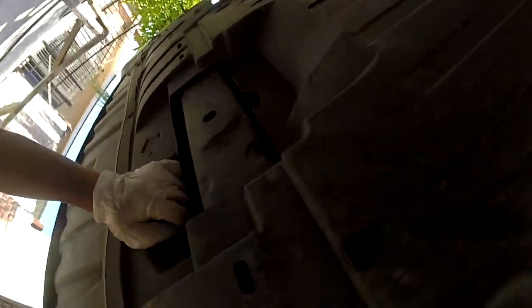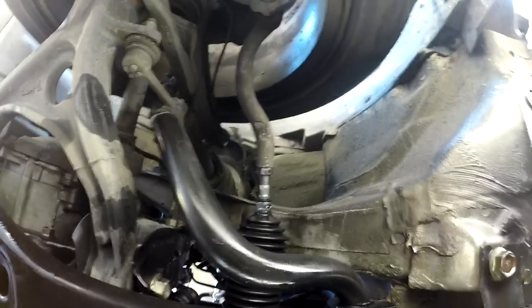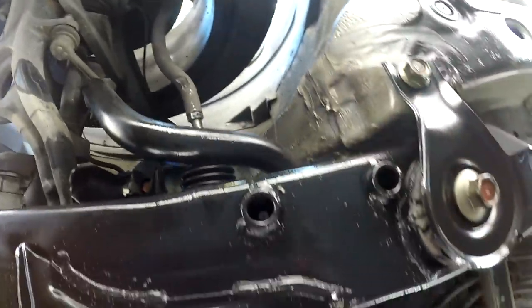Let's check for any signs of leaking again. No leak — you can tell this side is not leaking either. The car is ready for a road test to see how it's running.